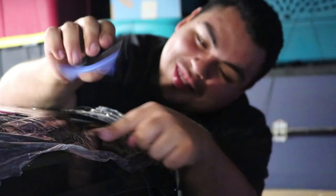No wrinkles. No wrinkles, bro — that's how you install a wrap.